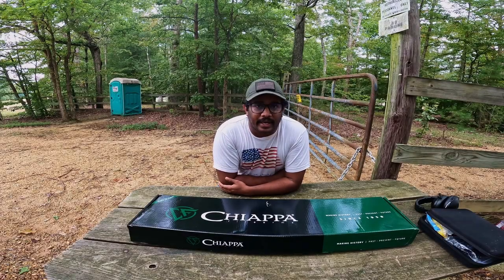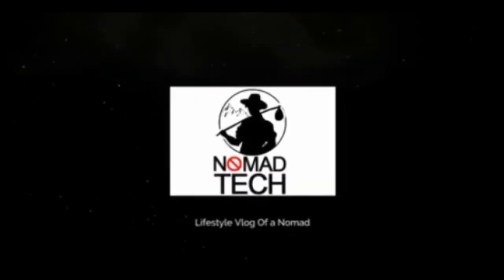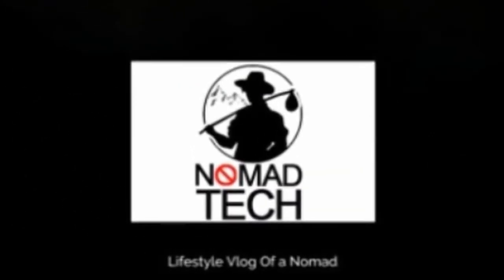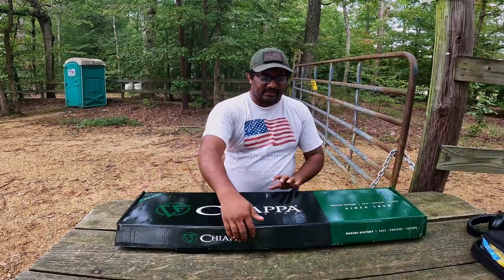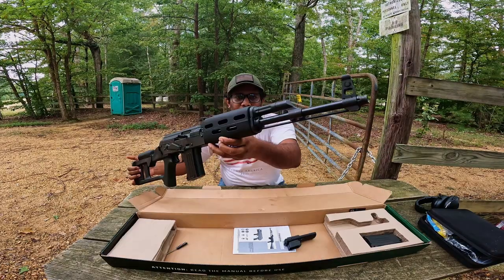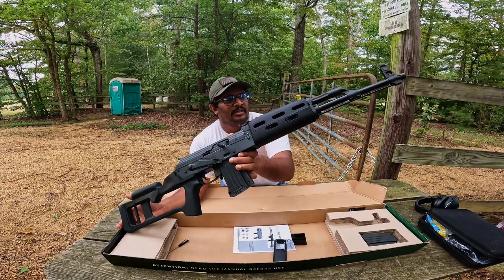Hello, welcome to the video. I'm going to show you a Chiappa RAK 47. It's a firearm at the range.